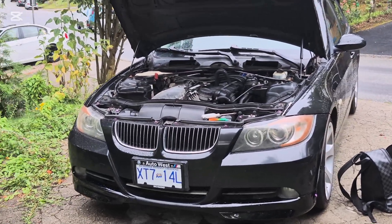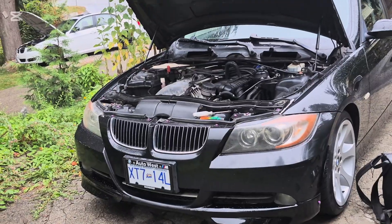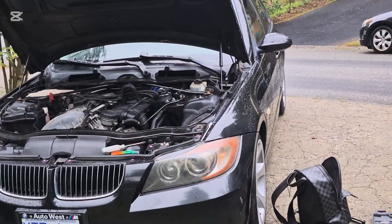What's going on YouTube, Beamer Fonz once again, and today I'm just going over the N54 manifold install, but I'm going over a couple things that I forgot to go over in the last video.